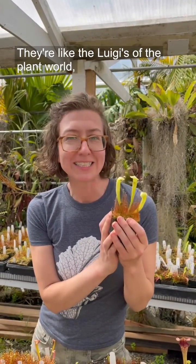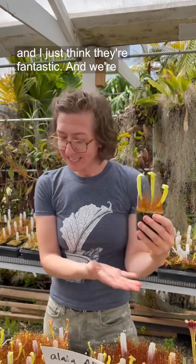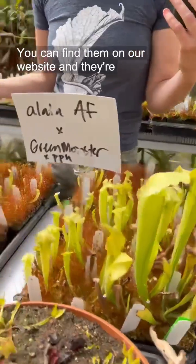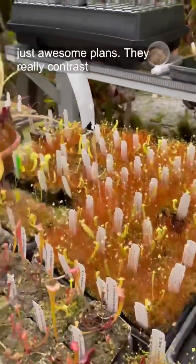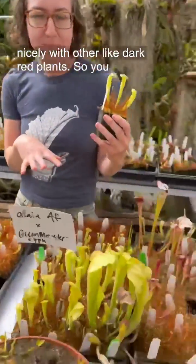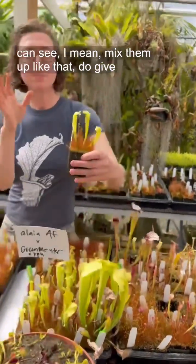They're like the Luigis of the plant world, and I just think they're fantastic. We're about to release a couple of different hybrids of these — you can find them on our website. They're awesome plants; they really contrast nicely with other dark red plants, so you can mix them up like that.